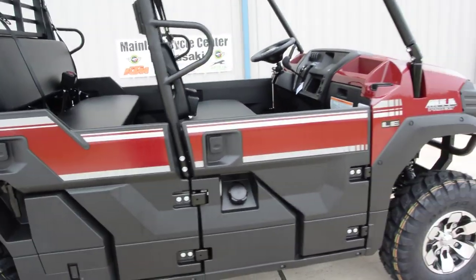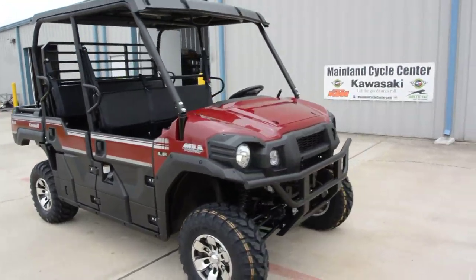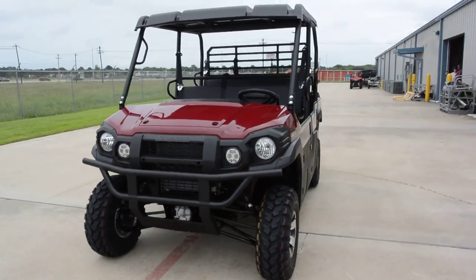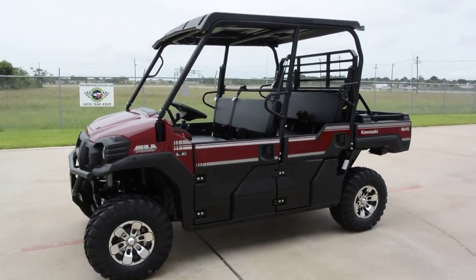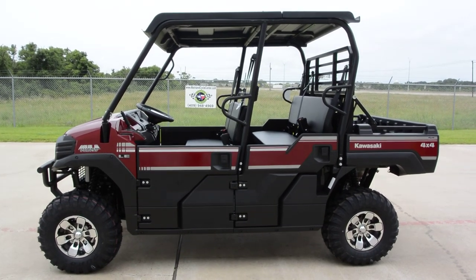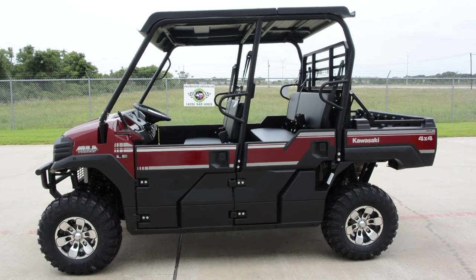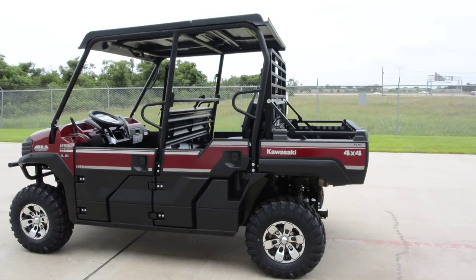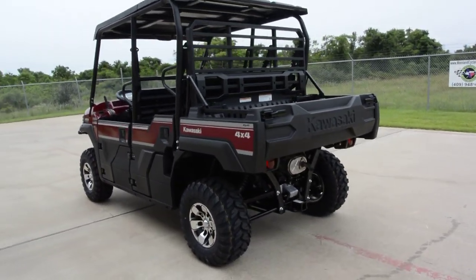Really just a fantastic machine. If you'd like to drive one of these Mule Pro FX-Ts, we'd invite you to stop by the dealership and take a ride on our test track. This really is a great alternative to other units on the market and I think it's going to be a very, very popular Mule. We are just loving it so far — very smooth, great power, top speed of about 46 miles an hour, and just a really smooth ride on this new Mule Pro FX-T.